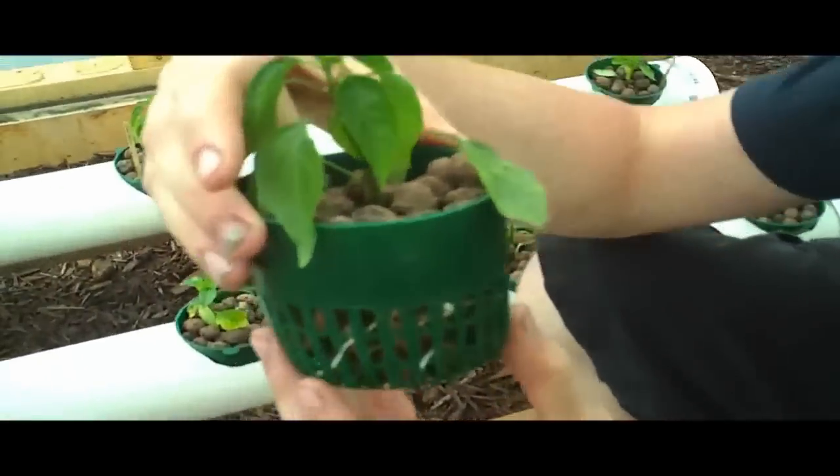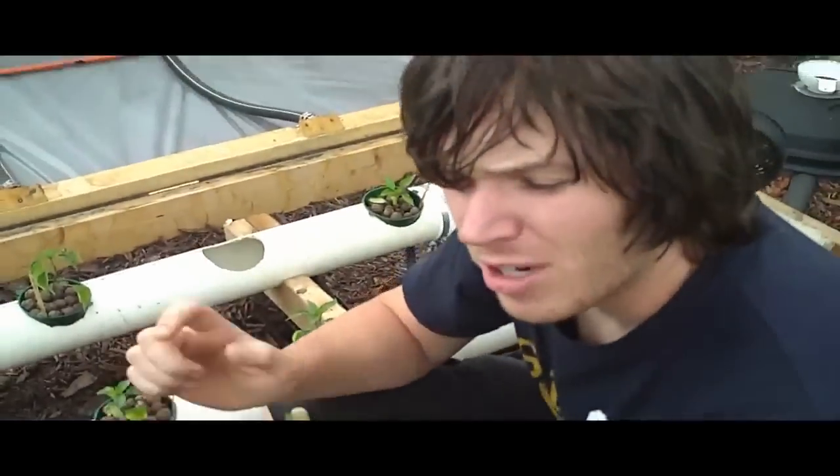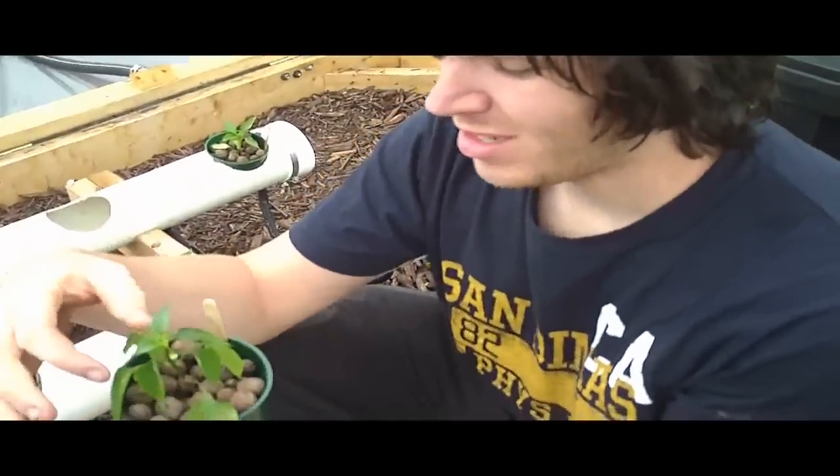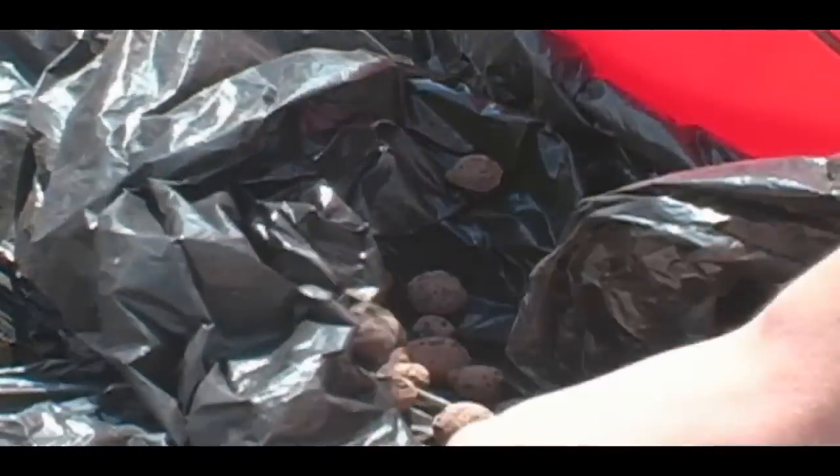Let's see some roots — put it on macro. Can you see the roots? Now take it off macro. When you're putting the plants into these pots, you just rinse off the dirt from the roots, plop them in, and fill the rest with hydroton.